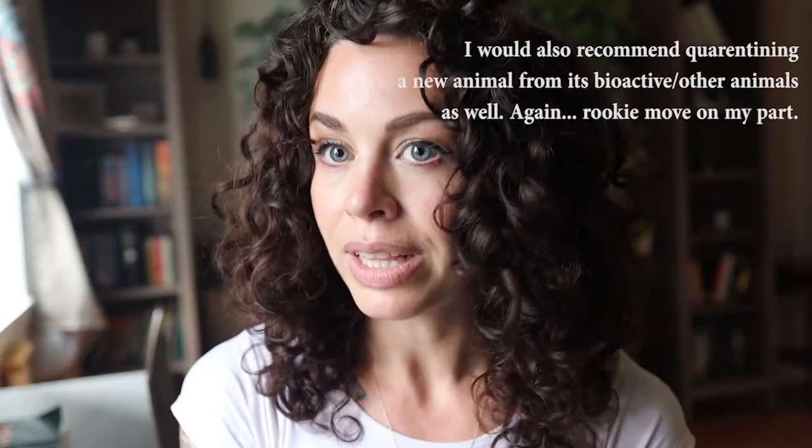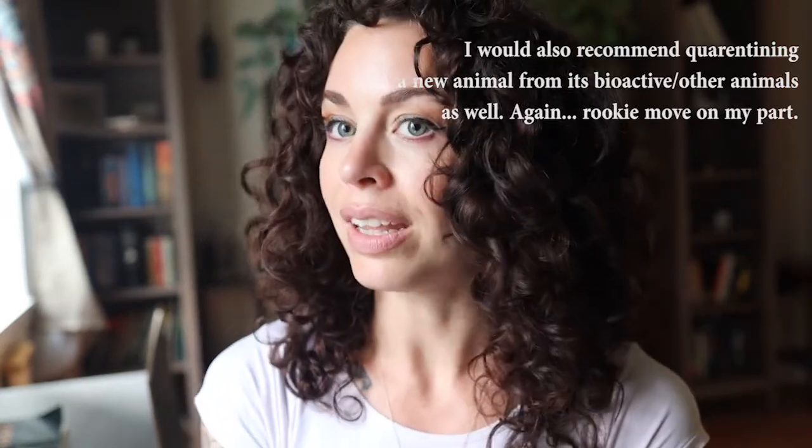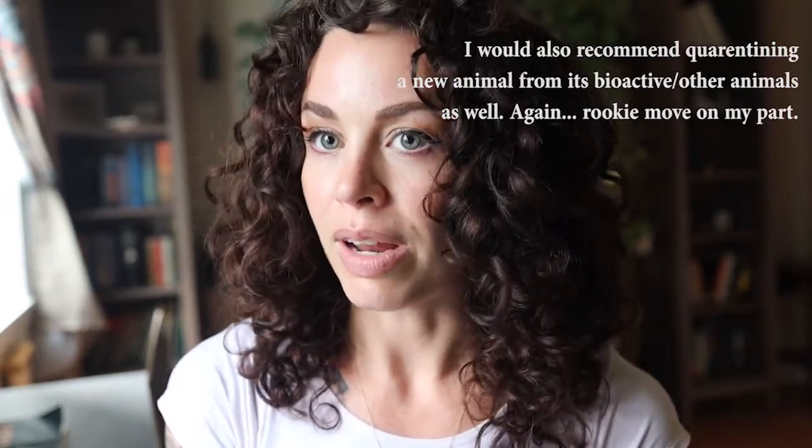I got her at a reptile expo, so it's not the fault of her breeders or anything like that. This is a common thing that happens if you get a snake from a reptile expo, so give them a Dawn dish soap bath or some kind of snake mite treatment before putting them in an enclosure. It was a complete rookie move on my part. She was my first snake — I didn't know any better. I had a bioactive already set up ready to go, and I just put her right in there along with whatever mites she or I brought home from the reptile expo. Oops.